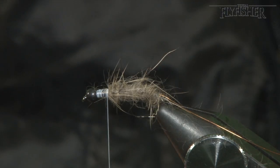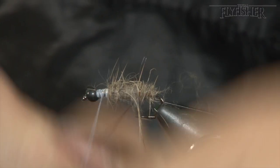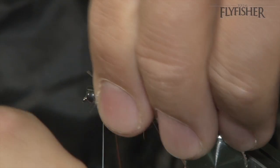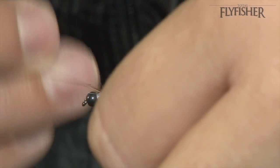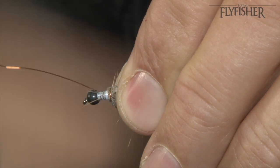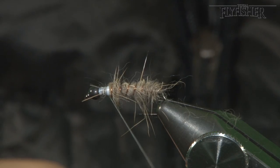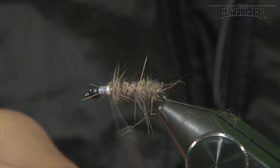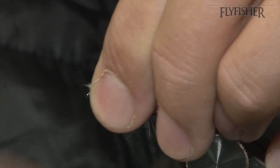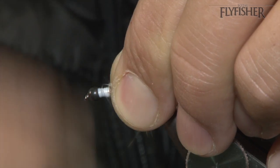Now just come up through, bring your copper to an end, and snap the copper off like so. Let your fingers pull all the fibres away from the peeping area — it's this little white bit that you can see on a normal caddis, peeping out on its black head.